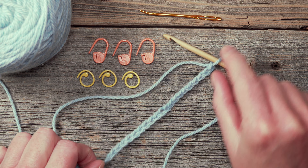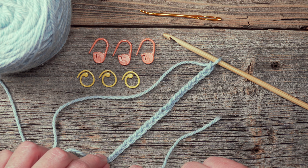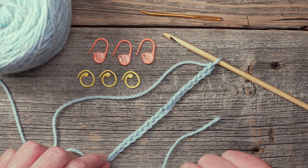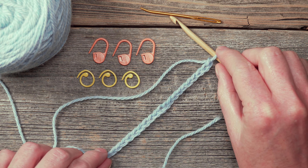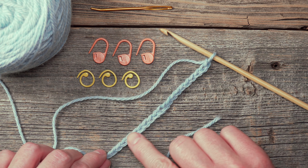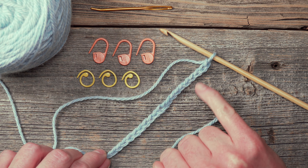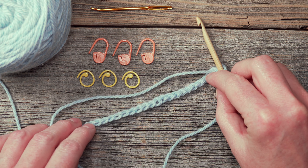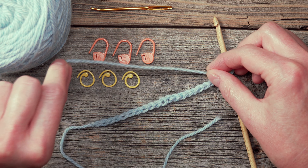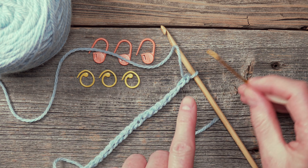First of all, what you need to understand is that there are many different ways to work into the foundation chain. I'm going to be demonstrating how to work into the foundation chain that the pattern suggests. In order to do that we just need to identify a couple of bits about the foundation chain. You'll notice that the stitches here — these chains — have a nice little V-shape or a teardrop shape. We're going to put those flat on the tabletop, and on the other side, the underside of the foundation chain, there's a series of bumps.